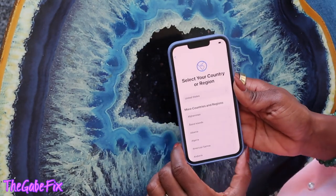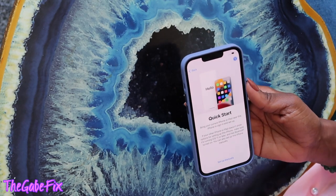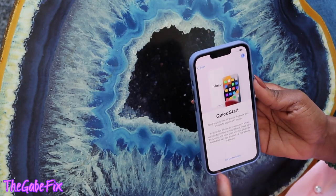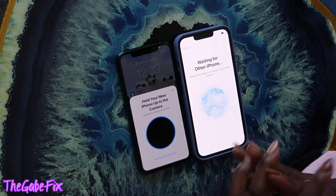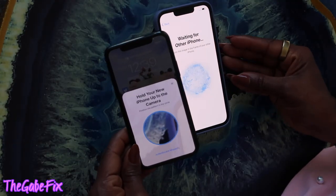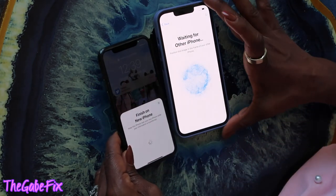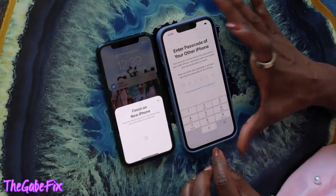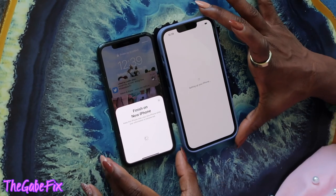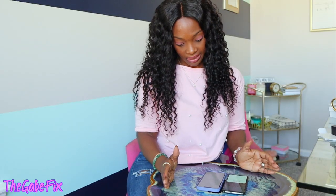Alright, let's swipe up, go for English, select region — United States. Quick Start: bring your iPhone or iPad near to set up. I have to hold my old phone on top and line it up. Finish on new iPhone. Enter passcode — and it's setting up. I don't know how long this will take. I feel like the transferring of data is what takes a long time — when my partner did his earlier it took about an hour.